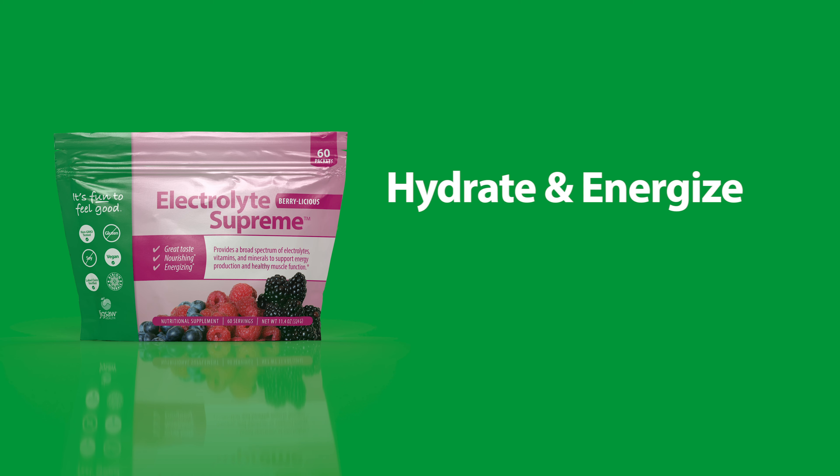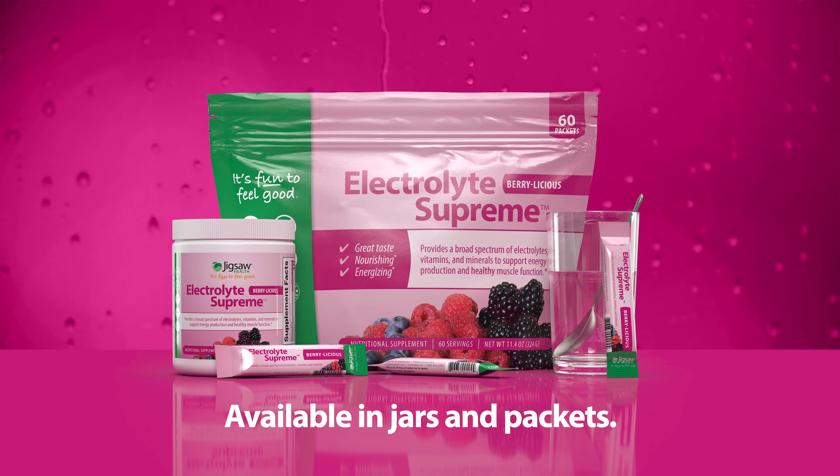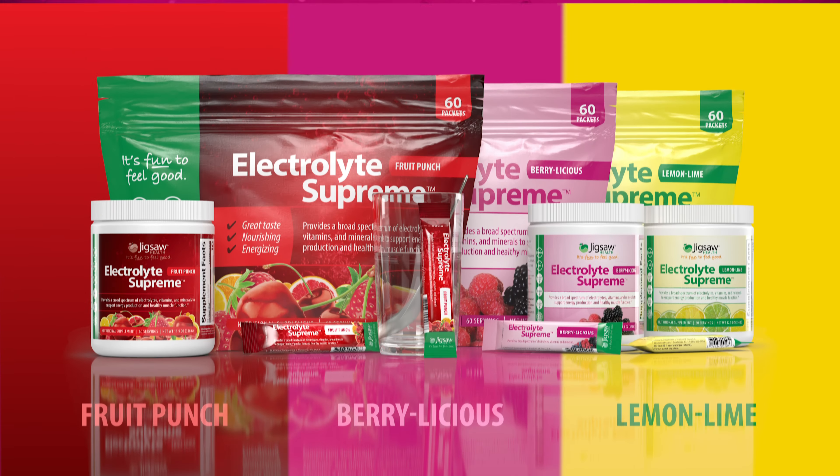Hydrate, energize, and replenish with Jigsaw Electrolyte Supreme. Order Electrolyte Supreme in Lemon Lime, Berrylicious, and Fruit Punch flavors at JigsawHealth.com.